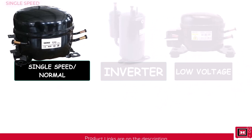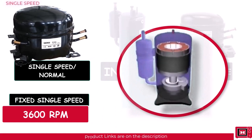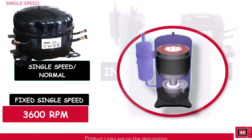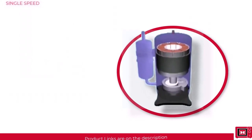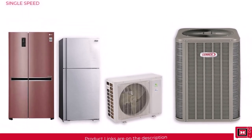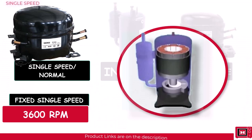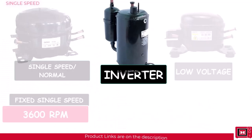The most common type, the single speed or normal compressor, has nothing special. It runs on a fixed single speed of about 3,600 RPM. When the desired cooling temperature is achieved, it goes off, and as soon as the temperature rises again, it comes back on, repeating the cycle over and over. You know a device has this kind of compressor if it continuously turns on and off at regular intervals. Because it runs at constant speed, it also produces a lot of noise and vibration.